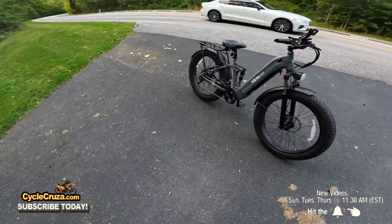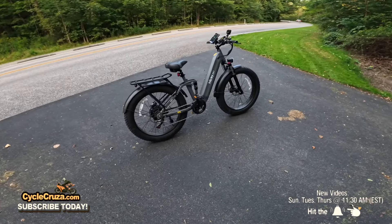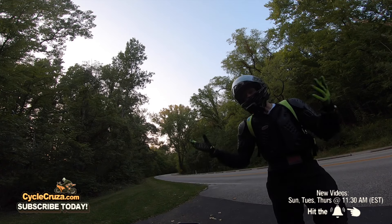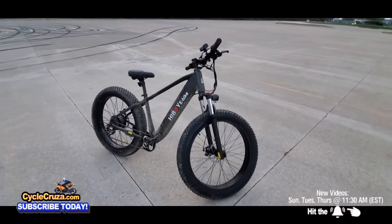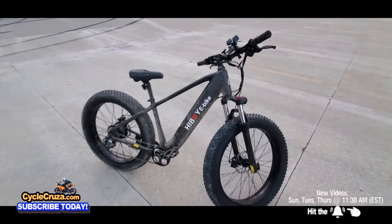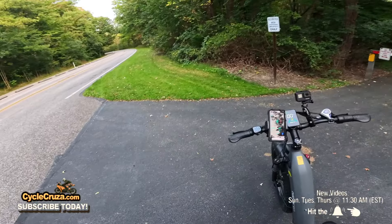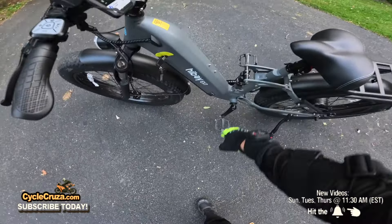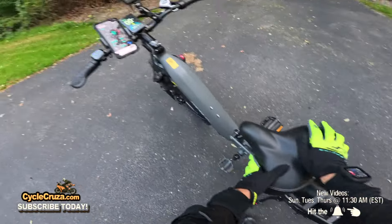Final thoughts on the Highboy EX7: after putting it through all the rigors, I have to say this is a great bang for your buck. What I love about Highboy bikes — as with the P6 — is the value they deliver. This one adds that horse link rear shock for more dampening and a more comfortable ride both off-road and on the street. Paired with this thick seat, it provides really nice comfort. It is non-adjustable, but it does its job well.